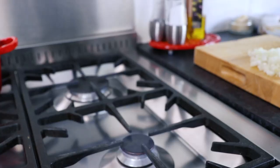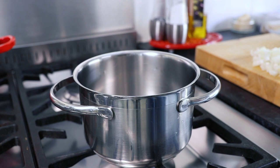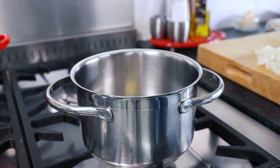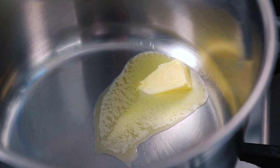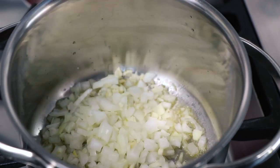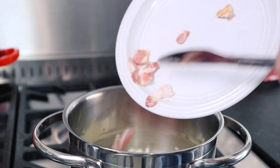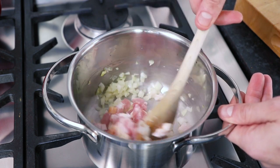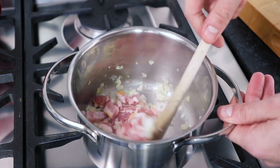Next, take a saucepan and place it over a medium heat on the stove. Then add a knob of butter and leave it to melt. We now need to add our chopped onion and chopped garlic to the pan, along with 75g of pancetta. Then fry these ingredients for about 5 minutes until the pancetta has just started to turn crisp.